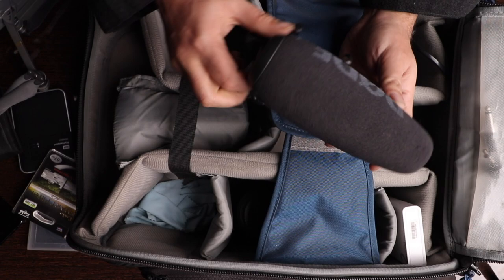I use this Rode VideoMic, which is always in my bag. I put it on the camera for the best audio. This is the vlogging camera setup. And this is a Joby Gorilla Pod with a ball head — this is my vlogging setup which I use.